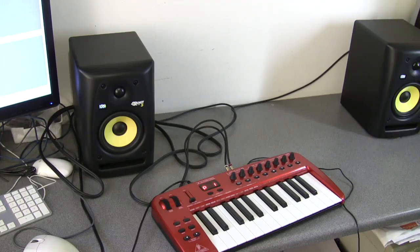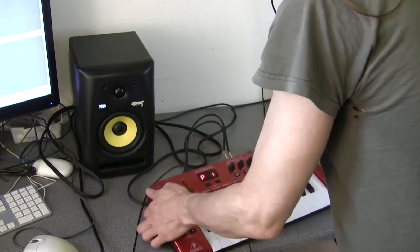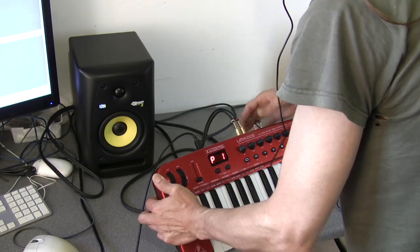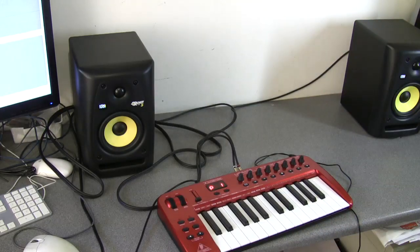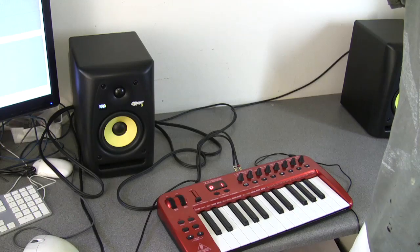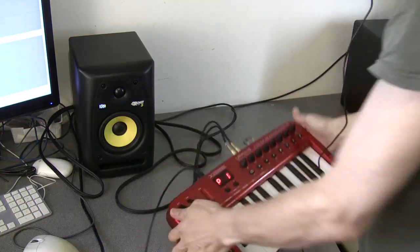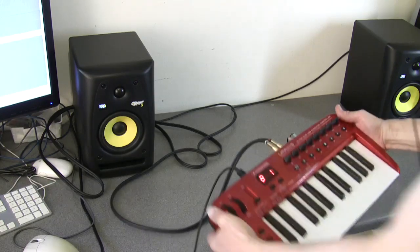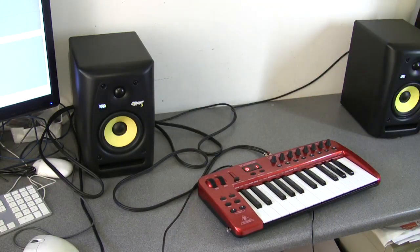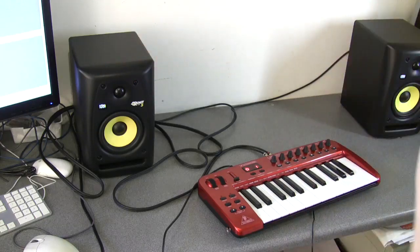I want to get playback on my headphones but not on the speakers, so I'll turn the volume control right down and also turn the mic level down. I hit play and there's still sound coming out of the speakers - can you hear it? Even though the mic level is turned right down and direct monitoring is turned off, I'm still getting a level coming through. So turning everything down is not cutting the sound out.